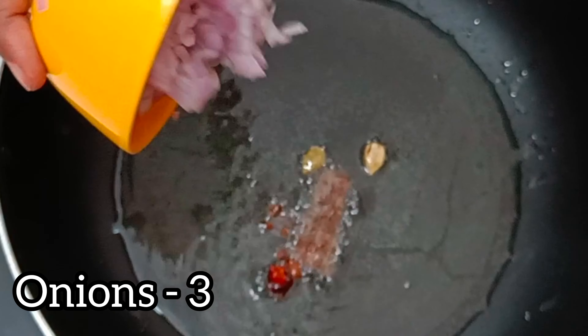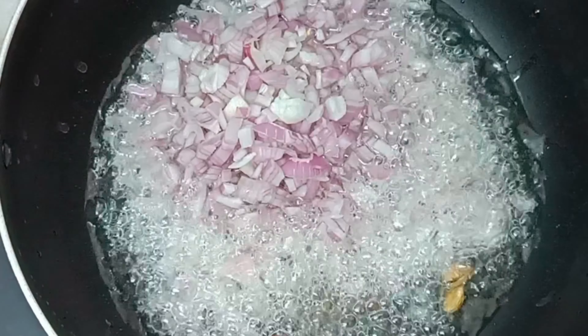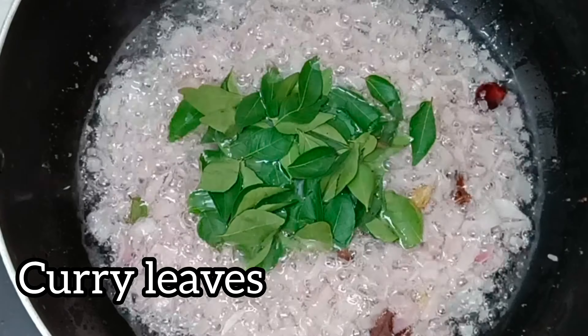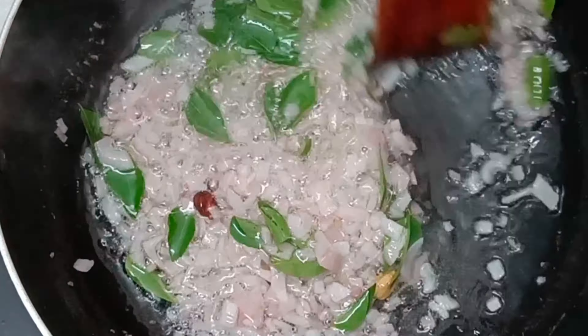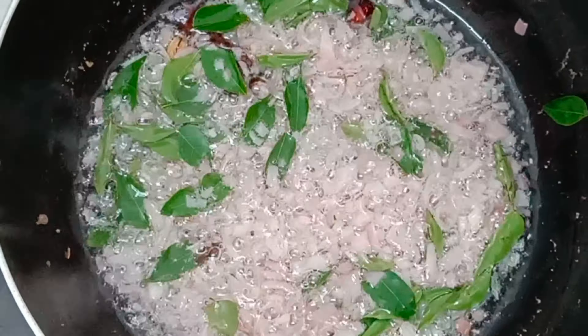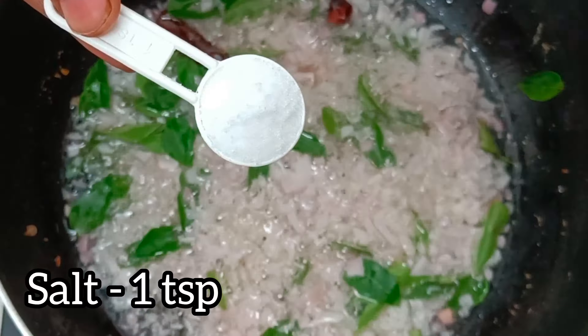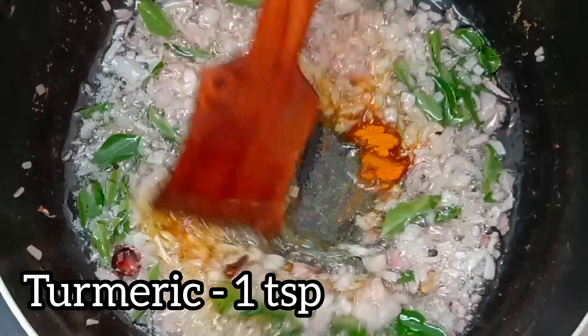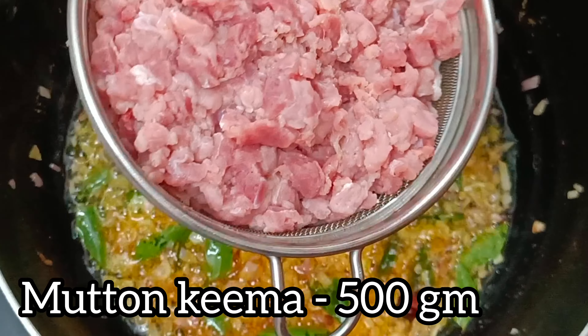If you want to add ingredients, you can add them for a golden brown color. Add 1 teaspoon of salt and mix them together.